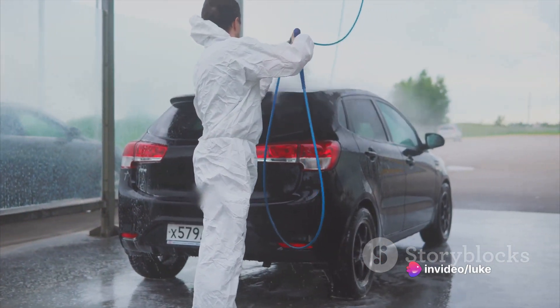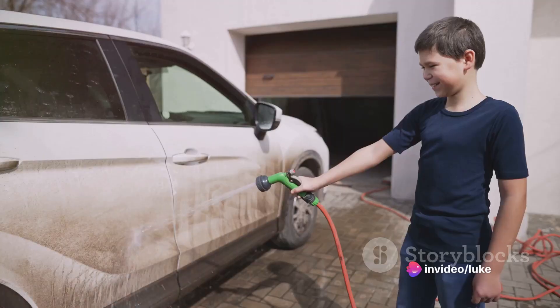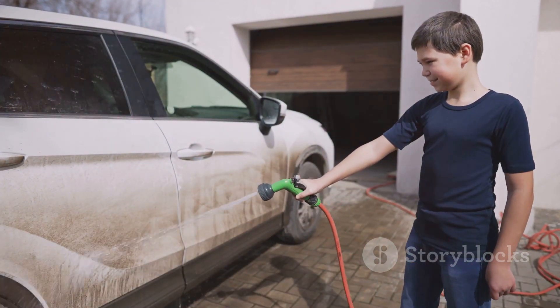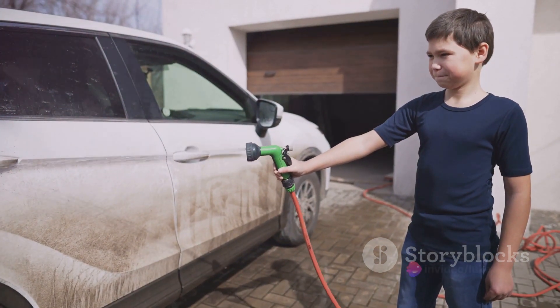Step 2: Forget about car washing soap — that's for amateurs. What you want is a good old bottle of dish soap. Bonus points if it's got extra strength grease fighting power, because as we all know, cars are notorious for being covered in bacon grease.